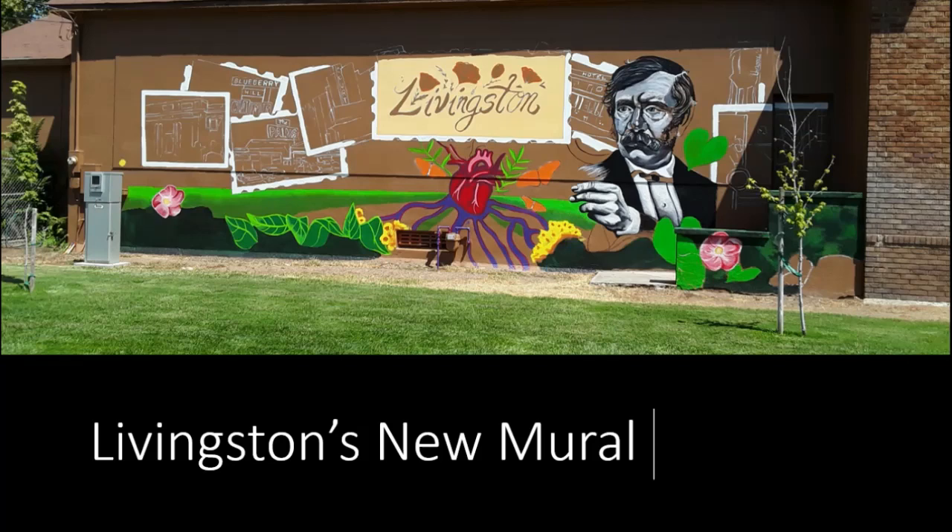Hello and greetings everyone. This is the Gardening Snail of Livingston, California. If you're new to this channel, please subscribe and hit the bell icon so you can be notified when new videos come out.